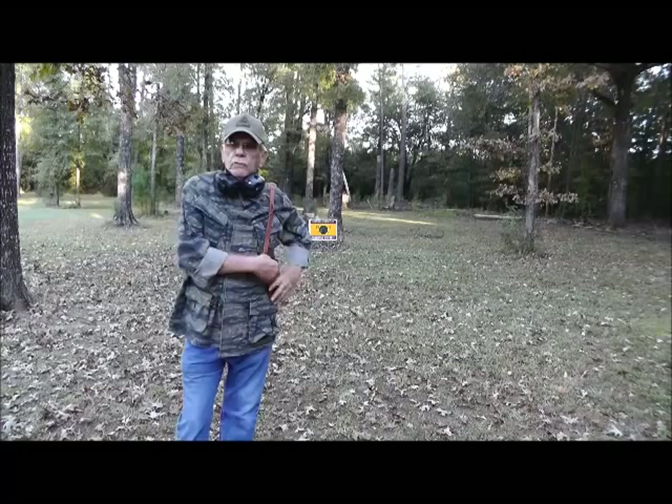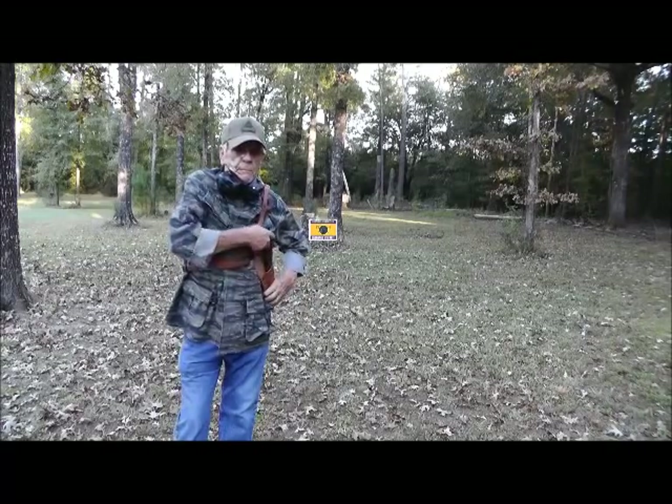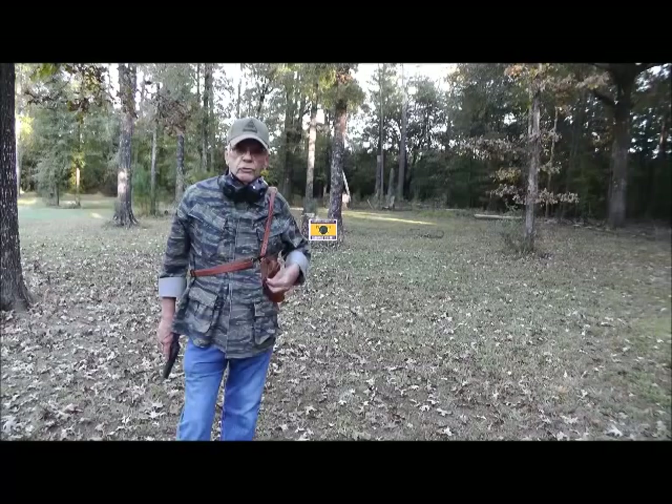All right y'all, today we're going to be shooting the Springfield GI model 1911. I'm carrying it in a M7 shoulder holster, U.S. Army shoulder holster.